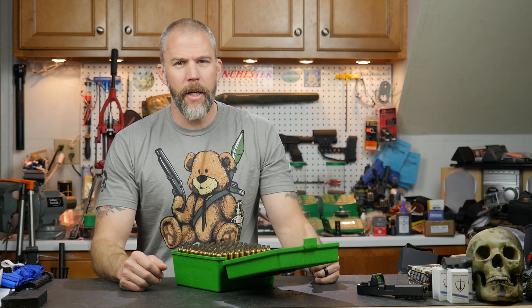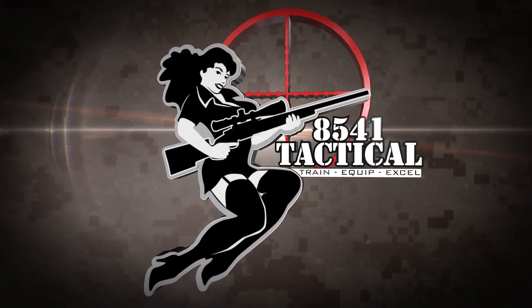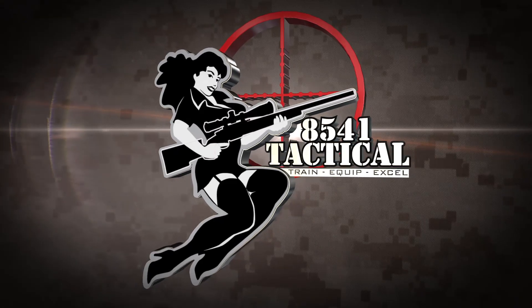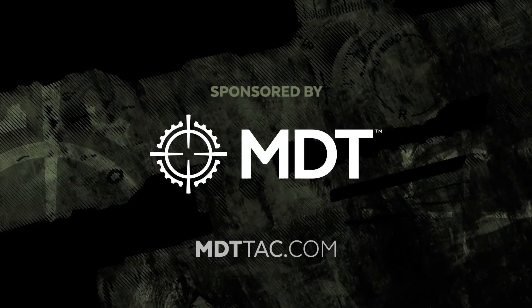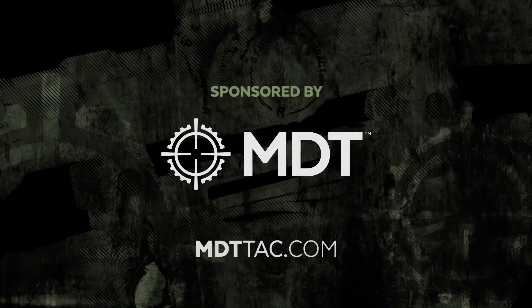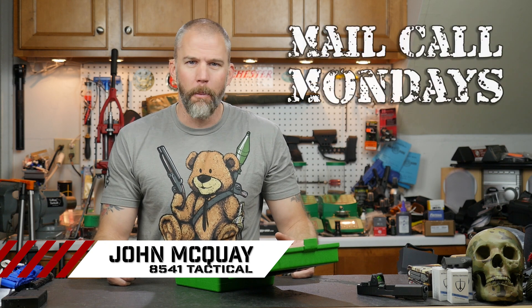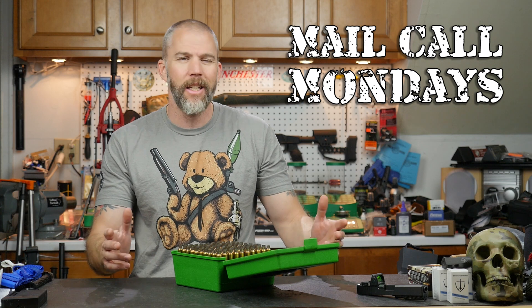Reloading post-pandemic, this week on Mail Call Mondays. Mail Call Mondays is brought to you by MDT. If you need a chassis system for your precision rifle, check out MDTTAC.com. I'm John McQuaid with 8541 Tactical and this is Mail Call Mondays, the show that answers your questions about precision rifles, optics, and equipment.